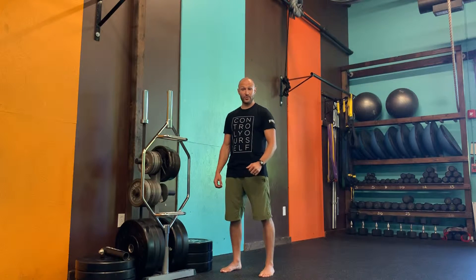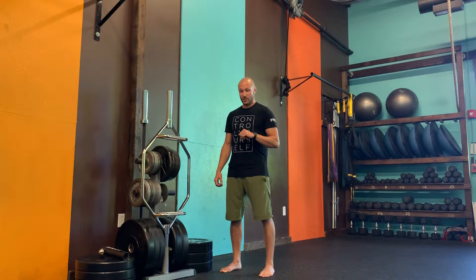We're going to run through a controlled articulatory rotation for the shoulder. We're trying to disassociate the glenohumeral joint — the actual shoulder joint — from scapular movement, your shoulder blade.